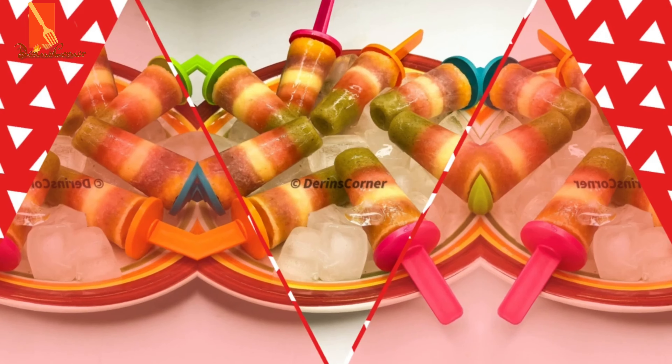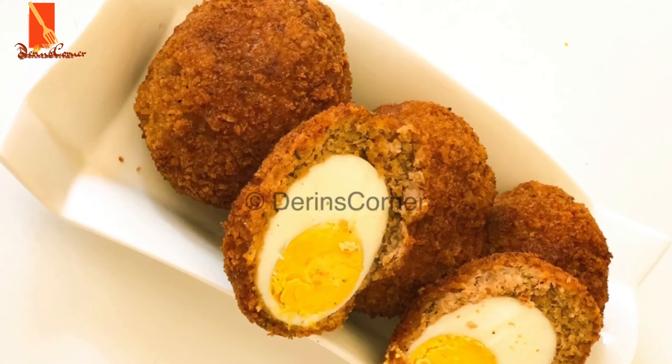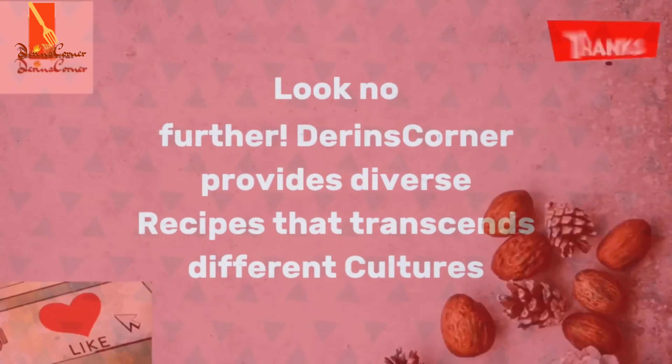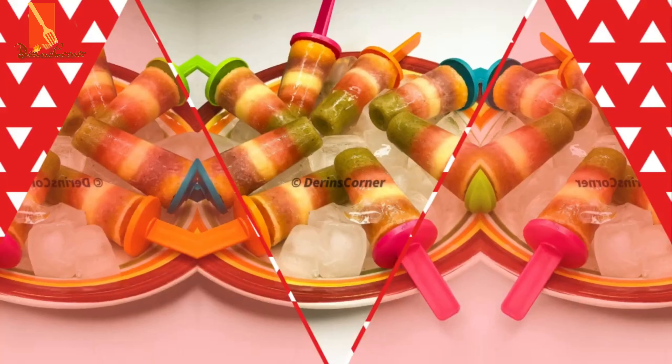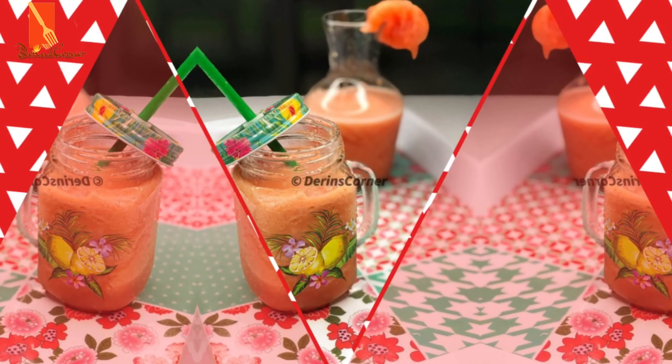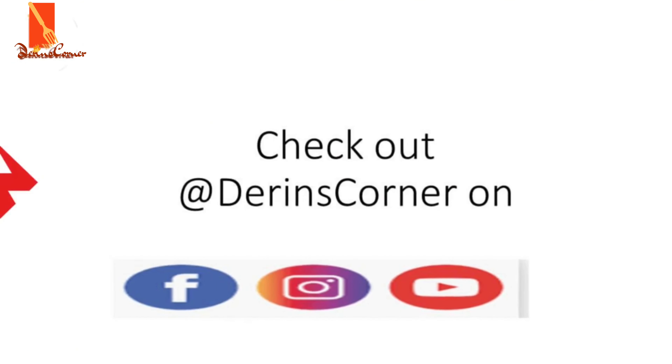In today's video, I'm going to be showing you how to make yogurt with an Instant Pot. We all have an Instant Pot in our house but I doubt if most of us have used it or checked the recipe within the Instant Pot to see how to make yogurt in it. But before we go into this video, if this is your first time here, please don't forget to subscribe to my channel and click on the bell so you get notified when I have new videos up. So let's get into the list of ingredients.